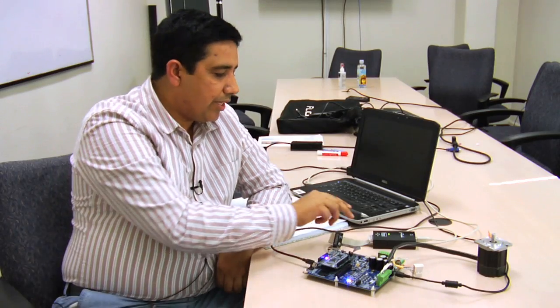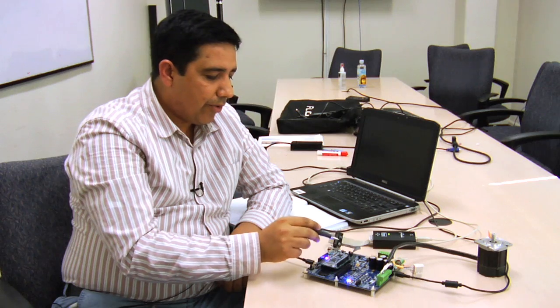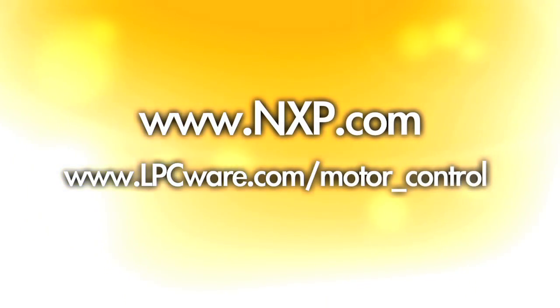We have developed this field-oriented control software on IAR Embedded Workbench. We can use J-Link to debug the motor control software. For more information about motor control software and hardware, you can go to lpc.com and get updates from there.